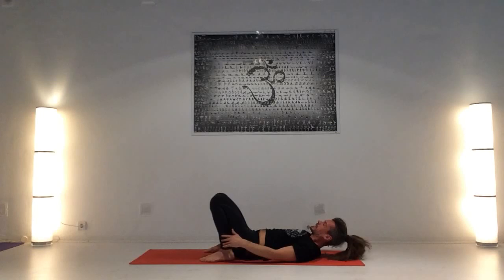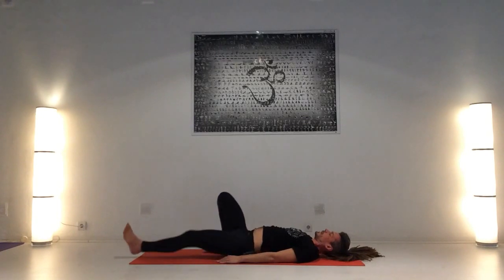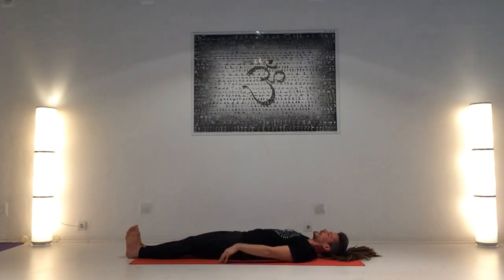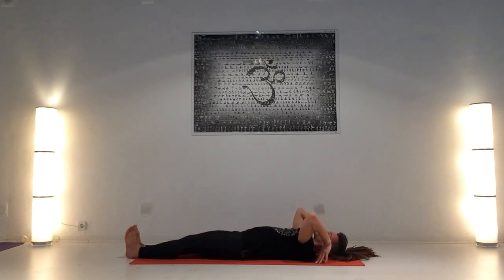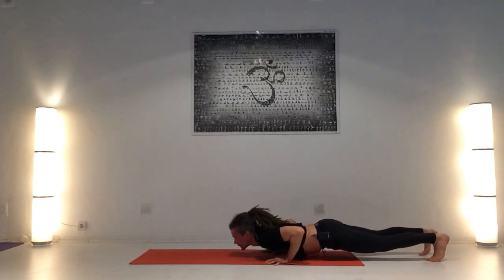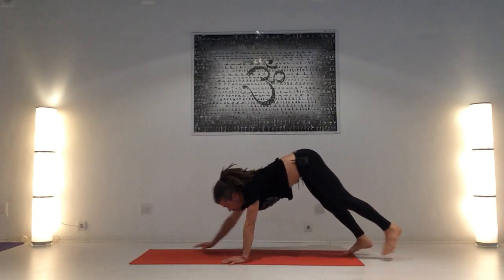Si es difícil hacer la variación completa de esa postura, podéis seguir haciendo la preparación tres veces. Estira las piernas y para salir, si es posible, chakrasana: inhalando, manos hacia las orejas, da la vuelta, exhala, chaturanga dandasana, pecho arriba, inhala, caderas arriba, exhala.